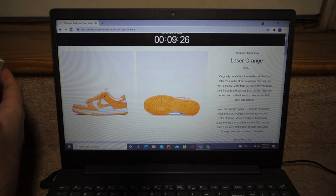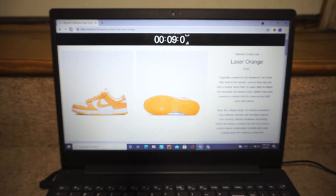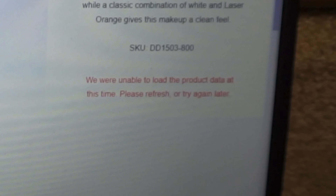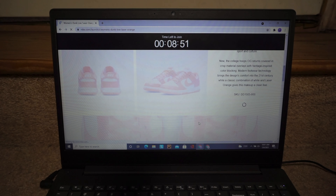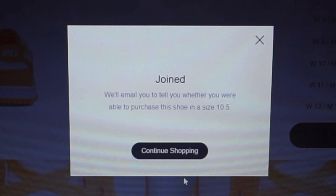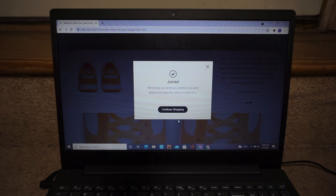Info, hold on. All right, we joined — all right, we joined on this other phone, let's get it. Let's go on desktop. All right, we joined guys, so now we're gonna have to wait to see if we win.